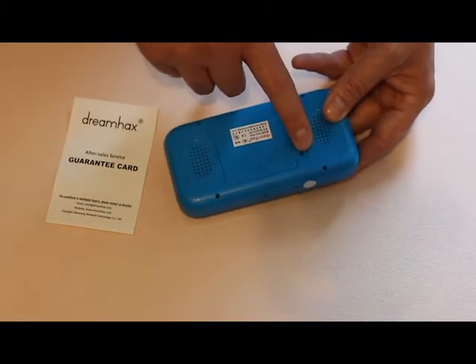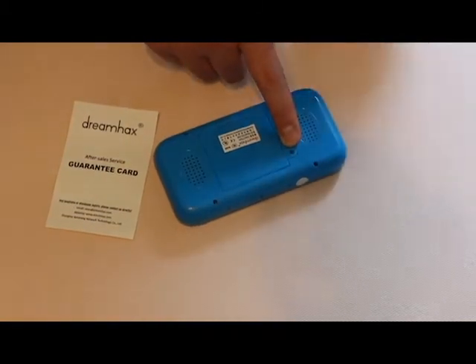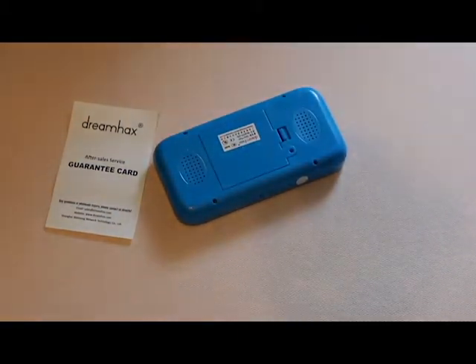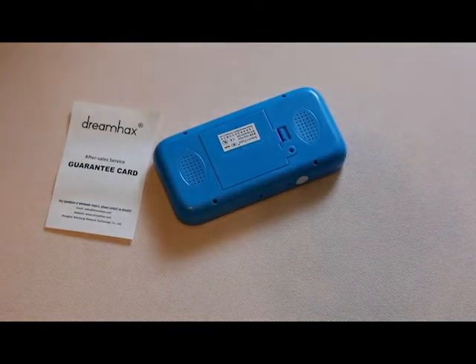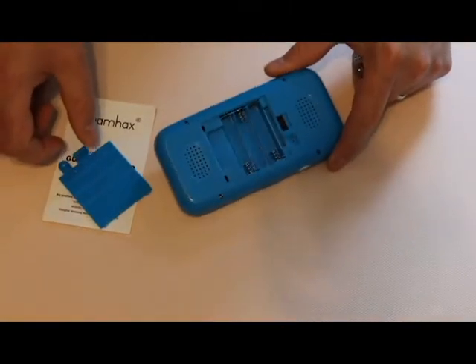On the back you'll notice it's got the speakers and a battery door. I noticed straight away it doesn't have a screw in the screw hole, which is fine for me — I'm not worried about that. I'll put batteries in it now. It actually takes three triple-A batteries in the back.